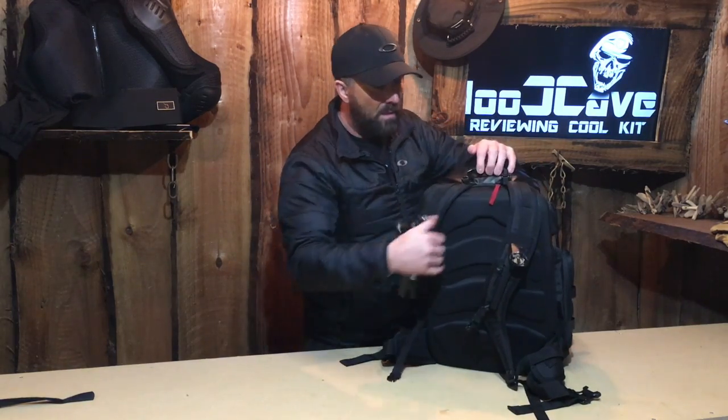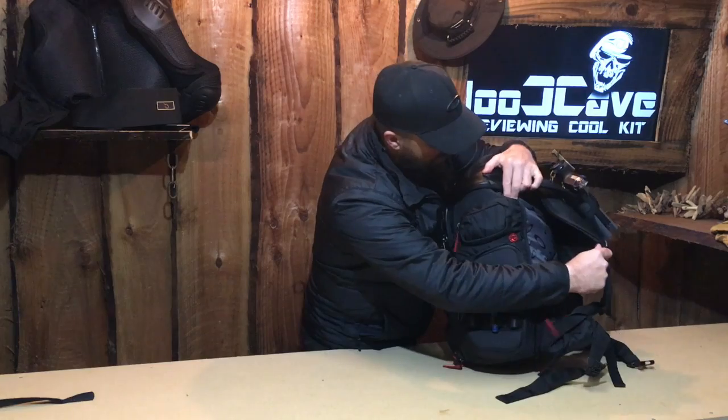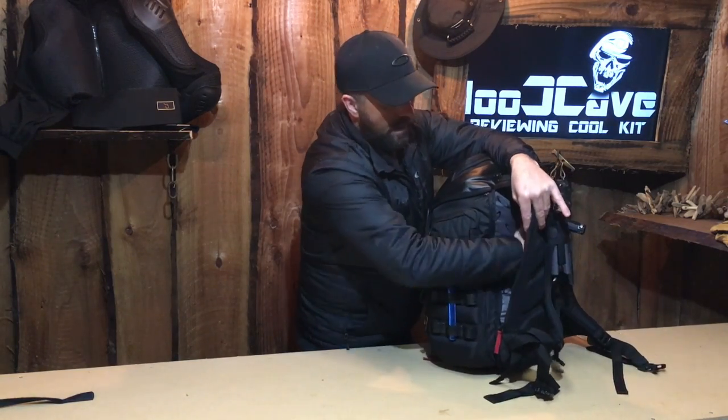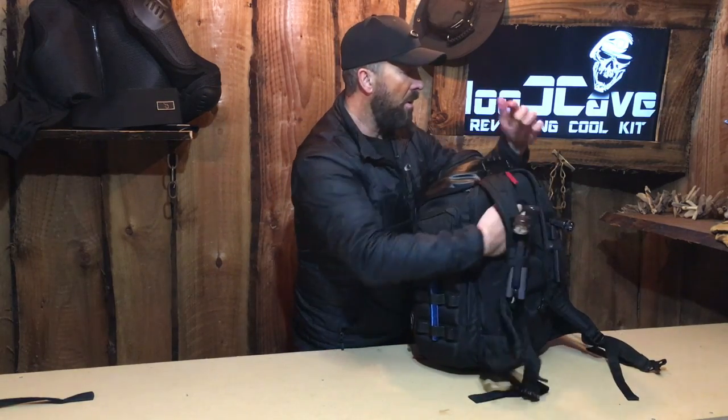Staying on the back, we'll unzip the back. What you'll find in here — we can get a laptop and electrical items in. We have got a pocket at the back there that will quite comfortably take a 17-inch laptop, no problems at all. It sits nice and flat against your back, and it's not inside the main bag, so your laptop isn't getting damaged from any damp or wet clothes you may have.